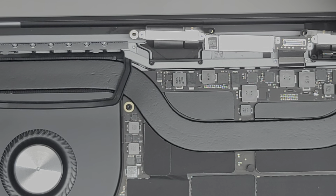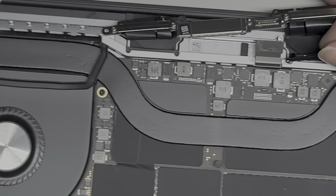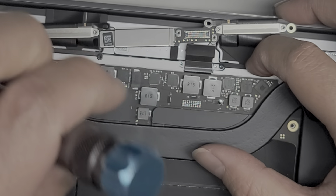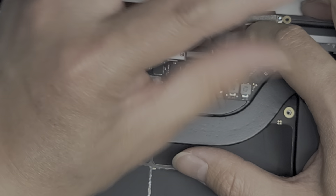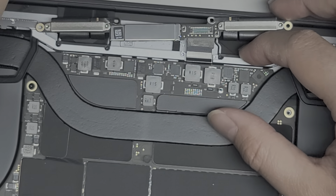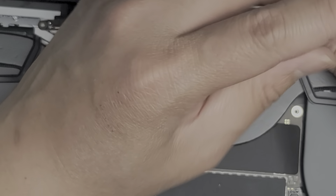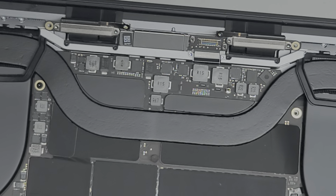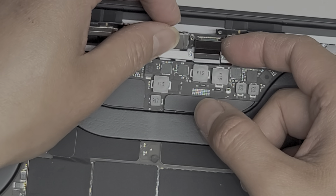Same thing with the other side — grab the screw, rotate this, make sure it stays in place, and get the screw in. Tighten that as well. So now we've got all four of those screws in place. Make sure that this connector ends up on top — make sure to get it on top.